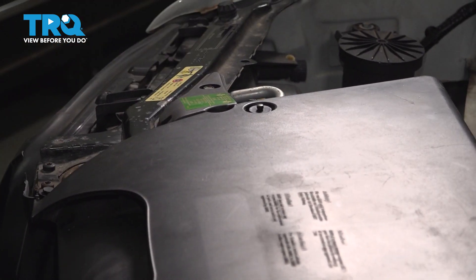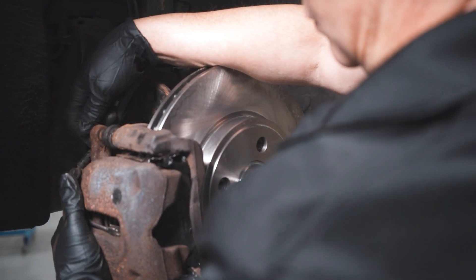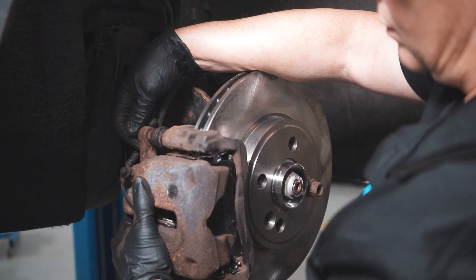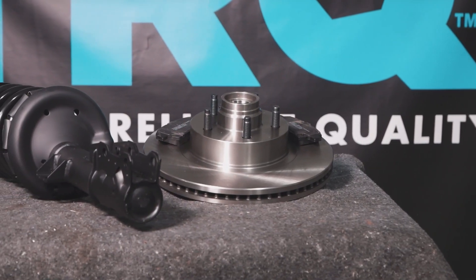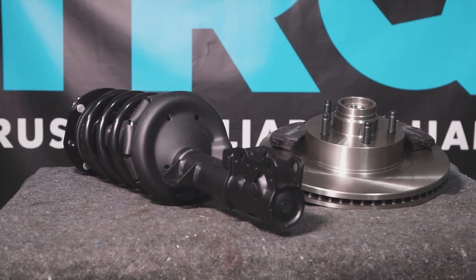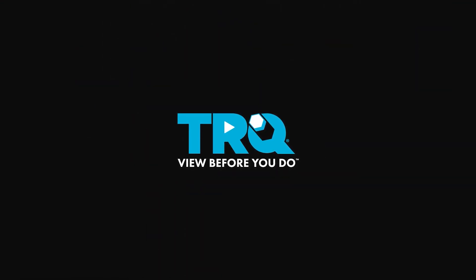And you're all done. When only the best will do, demand TRQ — the only company that lets you view before you do. TRQ is committed to offering the highest quality aftermarket auto parts engineered with peace of mind. Thanks for using and viewing with TRQ.